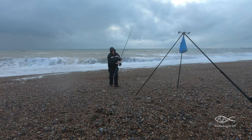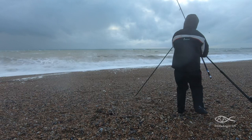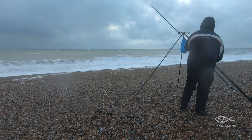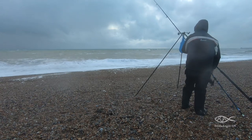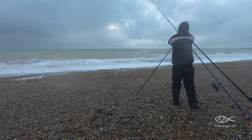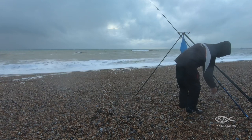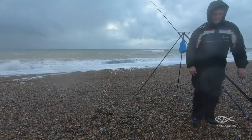I ignore the cups on my tripod, preferring to push the butt of my rod into the shingle — this gives the setup extra stability. The last thing you want is for your rod to be pulled over and dragged along the beach. Due to large breakers, the rod tip must be held up high. I tighten up to the lead weight as much as I can, and I'm looking out for drop-back bites or big slack liners. The thumbs up says it's just about fishable under these conditions.